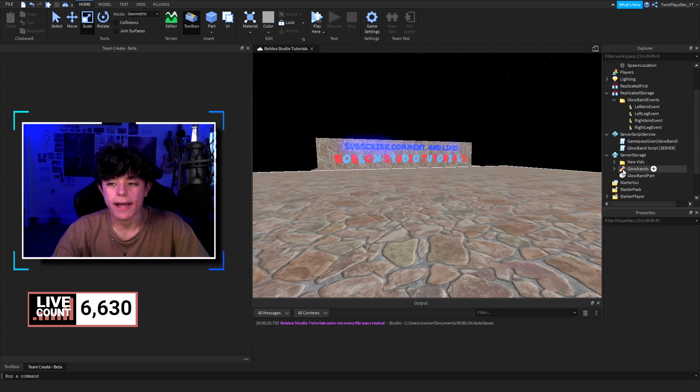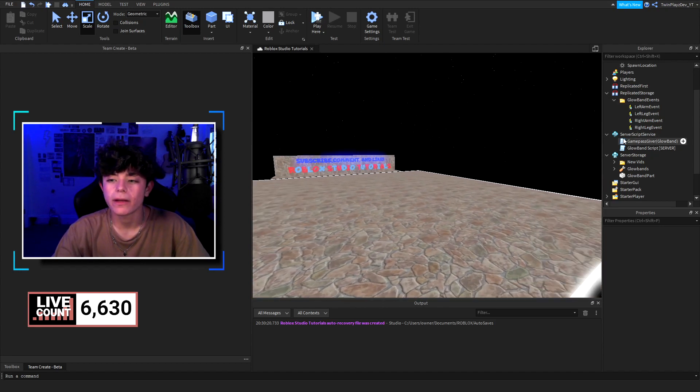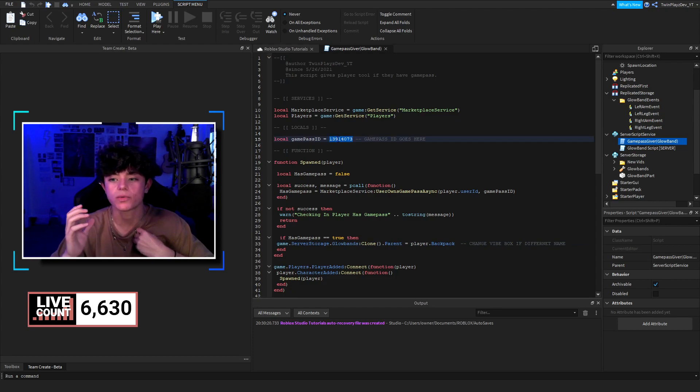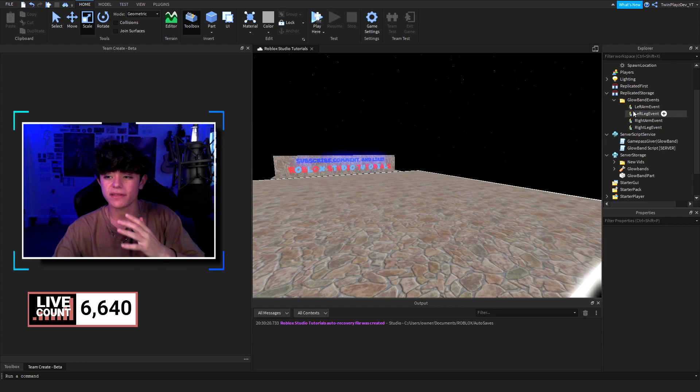The glow band part in Server Storage is what we're duplicating onto players' bodies. There's also a Game Pass Giver script — inside it you have the game pass ID and the name. Just put your game pass ID there if you're creating a game pass. If the player has the game pass, we grab the glow bands tool from Server Storage and put it in their backpack.